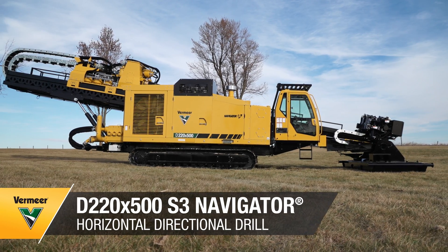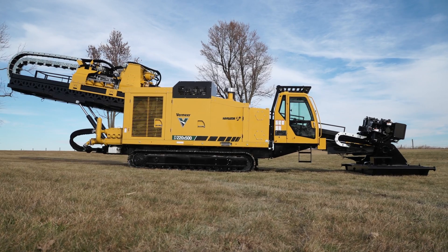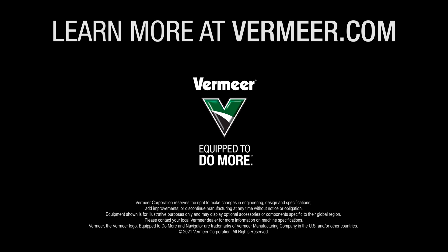We hope this video gave you a better understanding of how the D220 x 500 S3 can impact your productivity. As always, please visit vermeer.com for more information or talk to your local Vermeer dealer. Thank you so much for watching.